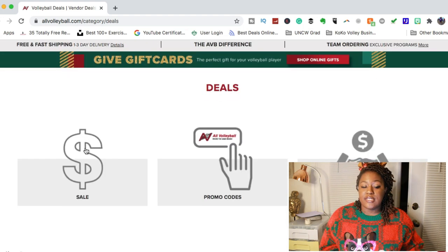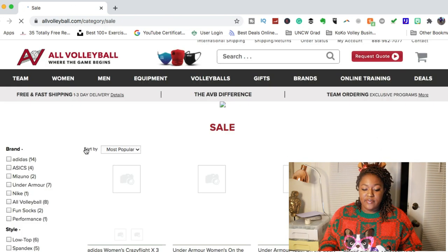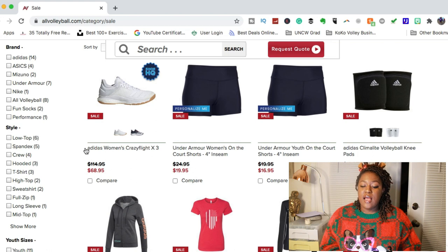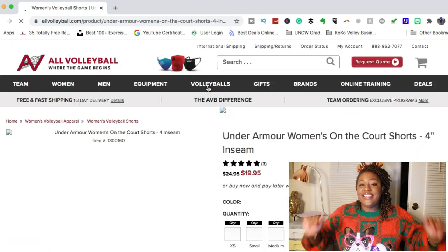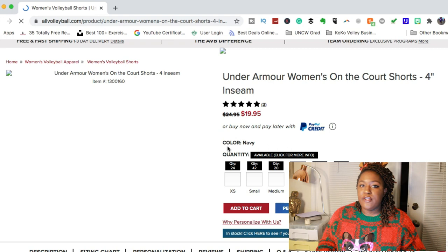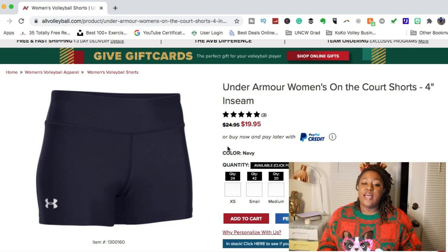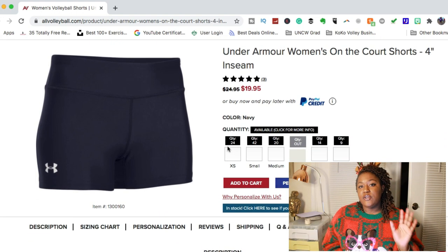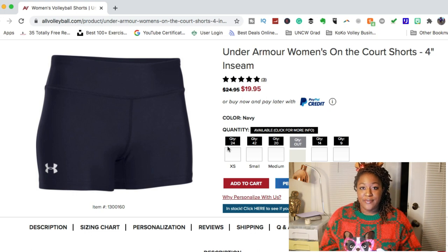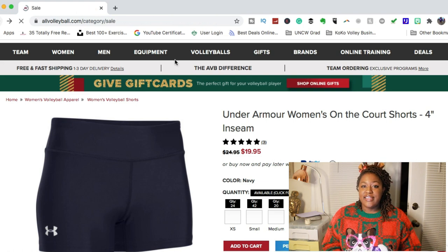Now I'm going to go to their deal section because sometimes there are some really great deals. Looking at the sale items — in case you want something at a lower price — right now their Under Armour women's shorts are on sale for $19.95. This would be a great gift for somebody who is playing volleyball for the first time and doesn't have any spandex yet. They have a lot of different colors and sizes, and it's a great way to show somebody you're invested in their volleyball career.